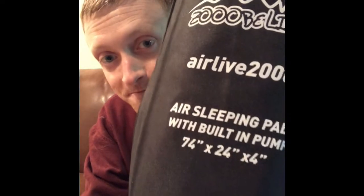I'm super stoked to get one and I wanted to do an unboxing for you all. So here we have the Zuba Leaves Air Live 2000 Series air sleeping pad with built-in pump. The dimensions you can see down below, and immediately my first reaction is positive. It's super light — probably just as light as my backpacking one, and it's more compact. I should have gone with this years ago.